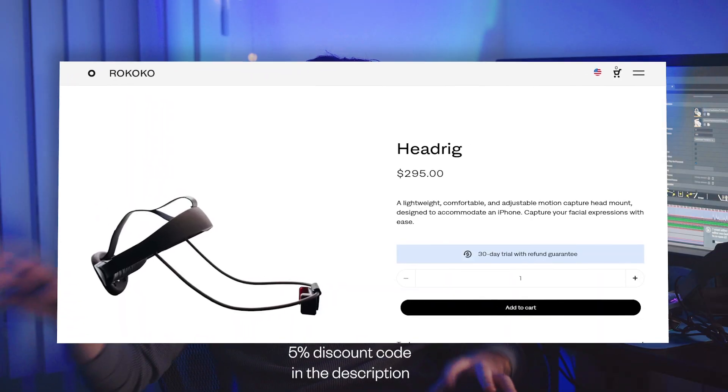To be transparent, Rococo did send me these to try out but they're not sponsoring this video. The things I say are my own honest opinions from my own experiences of using these. Here are the prices, but additional purchases might be needed depending on your setup. We'll get into those later in the video.